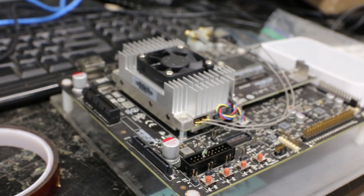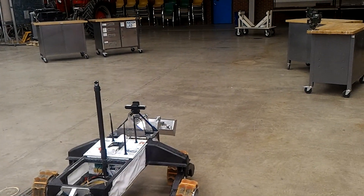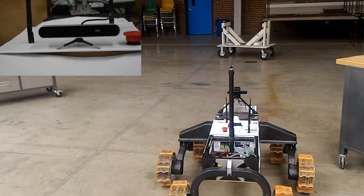By using our powerful NVIDIA Jetson computer, custom obstacle avoidance software, and a Z-stereoscopic camera, our Rover can autonomously traverse and reach waypoints via our Swift navigation system.